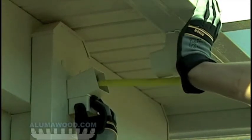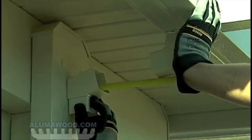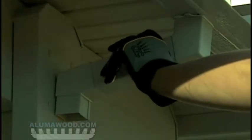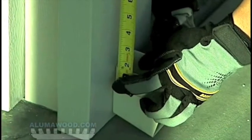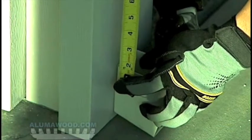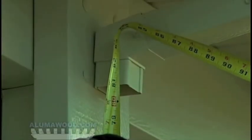Place two downspout elbows into position and measure for the downspout return. Check the fit and then fasten. Measure the downspout along the post. Place an elbow on the slab and measure up to the top connection. Subtract one half inch and cut your downspout.